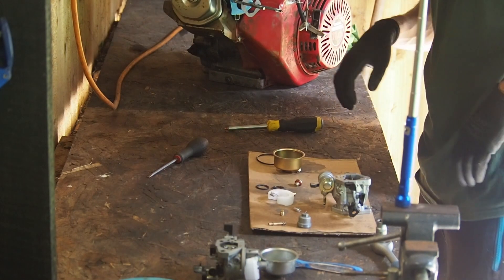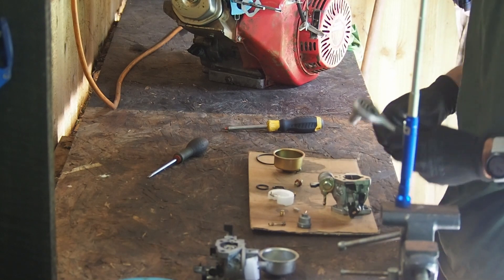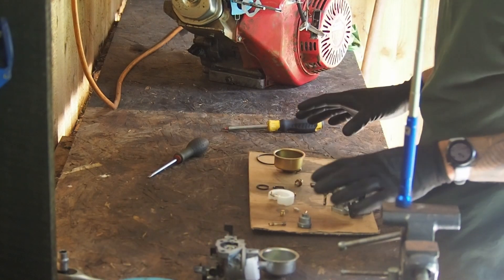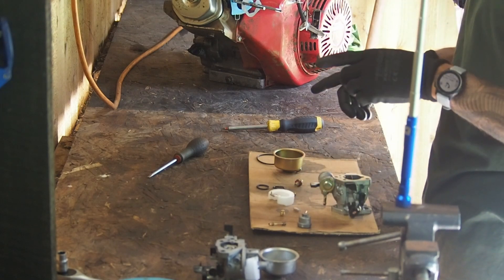Hello and welcome back to the channel. Today we're back at it with the Honda GX340. On the last video I had the carb and it started leaking, so we couldn't test it out.